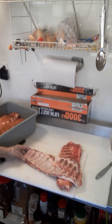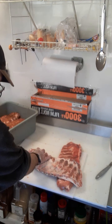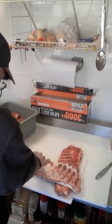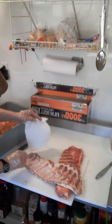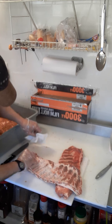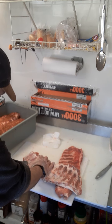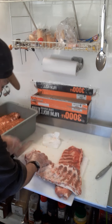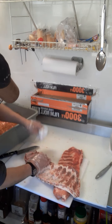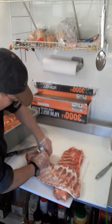I work from the smaller end and go up. I apologize for the country music in the background, but it helps me work. I'm lifting with the rounded dull side of the knife to sneak it in underneath.